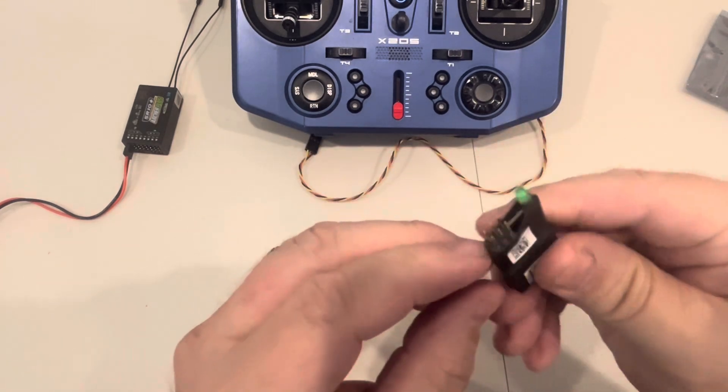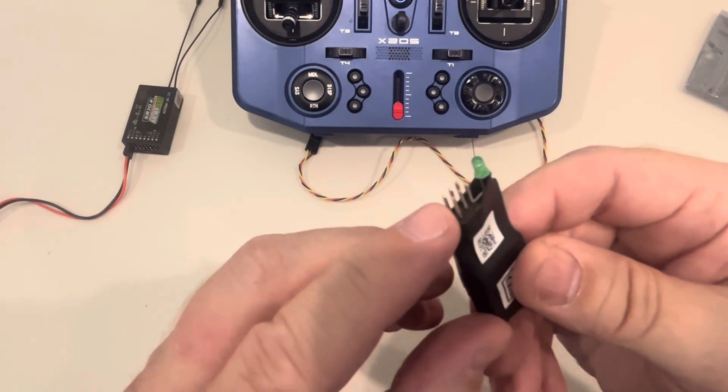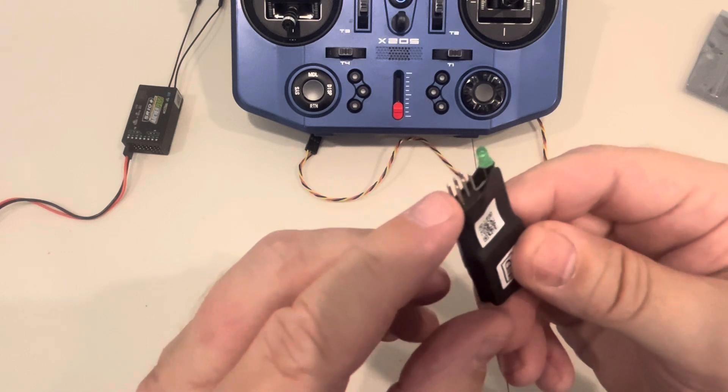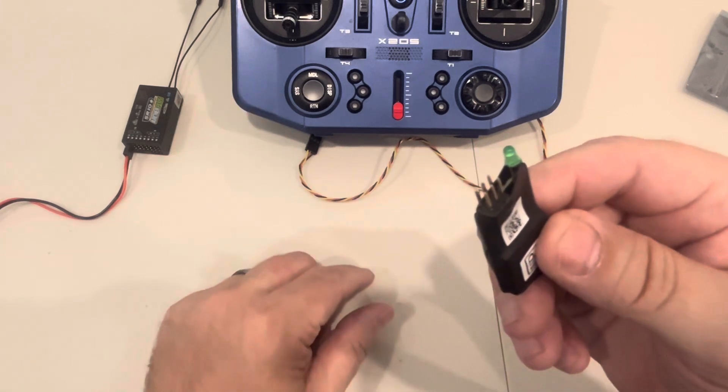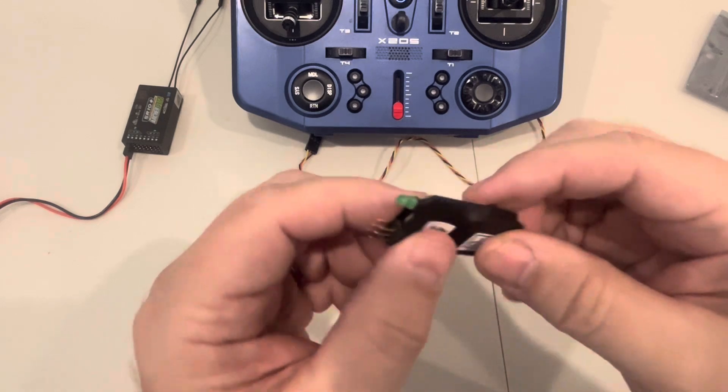The sensor is pretty straightforward. They're always good at giving you two sets of pins so you can daisy chain it. If you have a whole series of sensors, all you need is one channel on your receiver and then you can daisy chain them. You've got your two sets of pins.